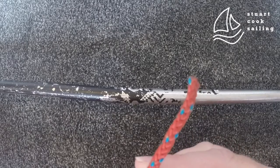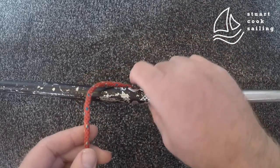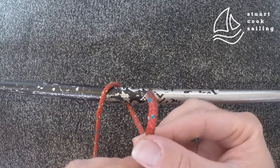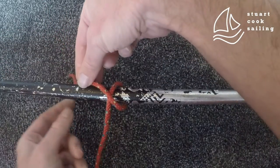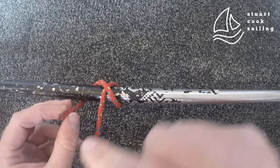Clove hitch — tying the end onto a bar or wire. Go over your bar of wire and round, then take your end of your rope and cross over that loop that you just made. Bring the rope up the new side.